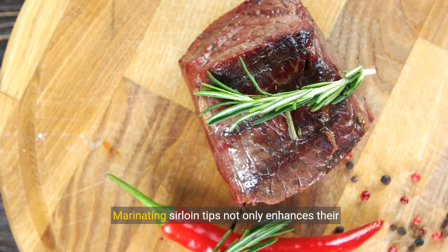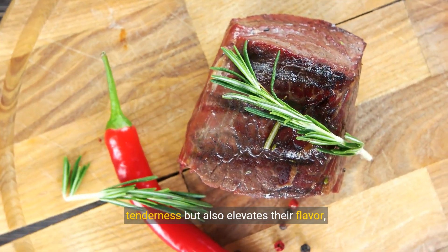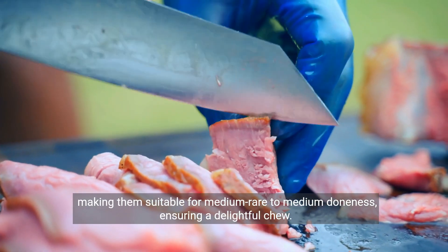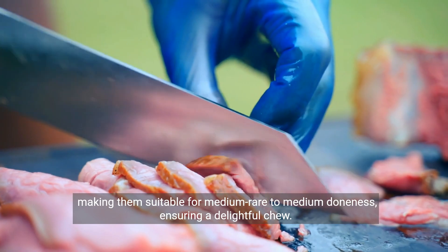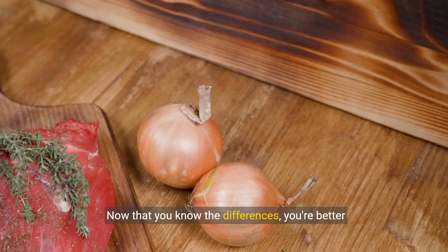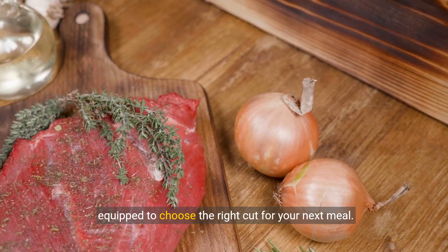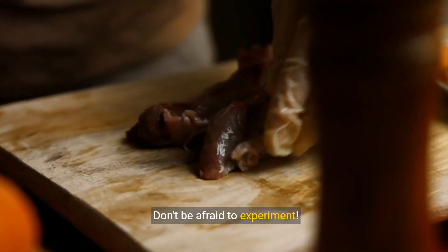Marinating sirloin tips not only enhances their tenderness, but also elevates their flavor, making them suitable for medium rare to medium doneness, ensuring a delightful chew. Now that you know the differences, you're better equipped to choose the right cut for your next meal. Don't be afraid to experiment.